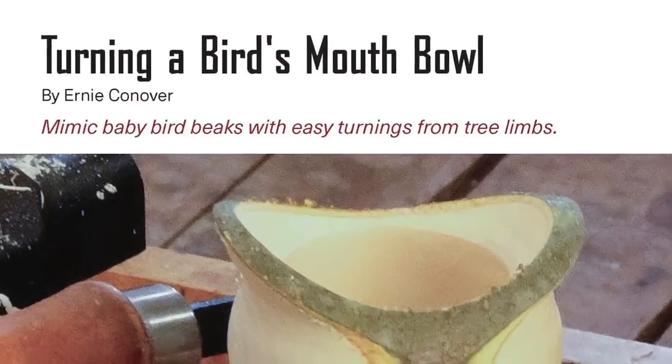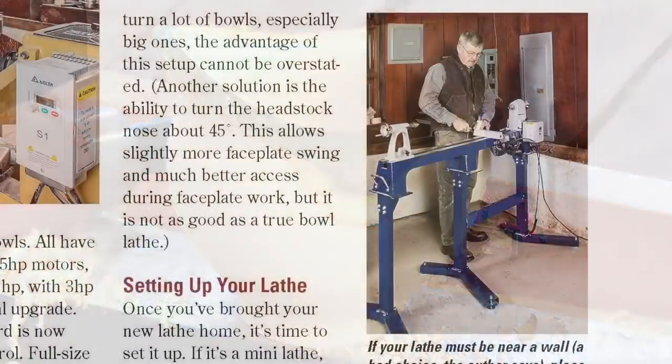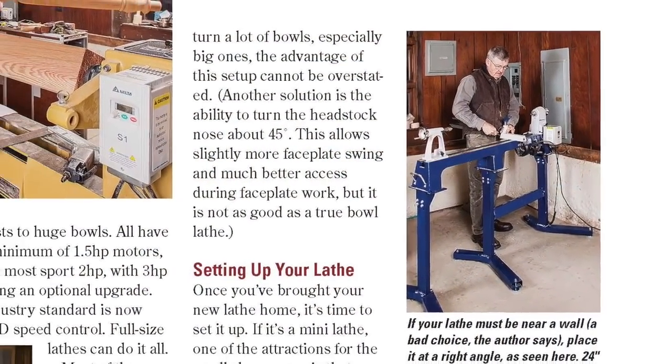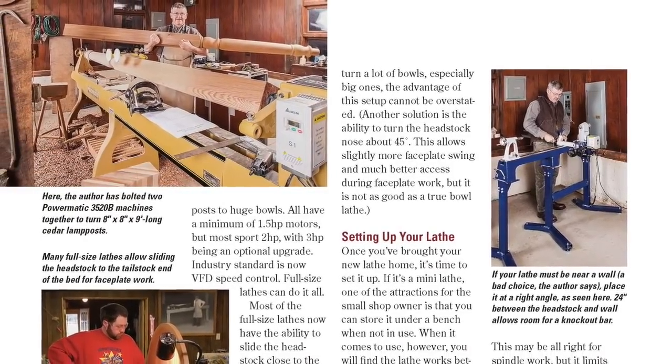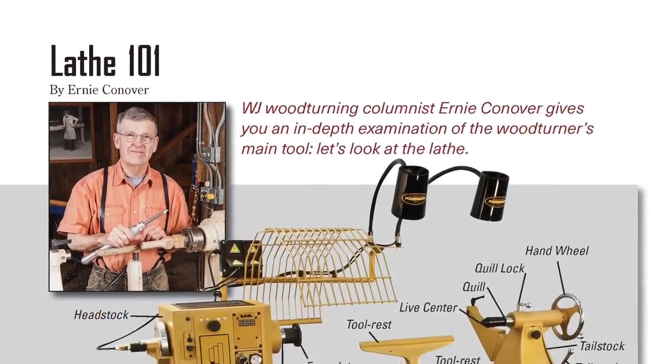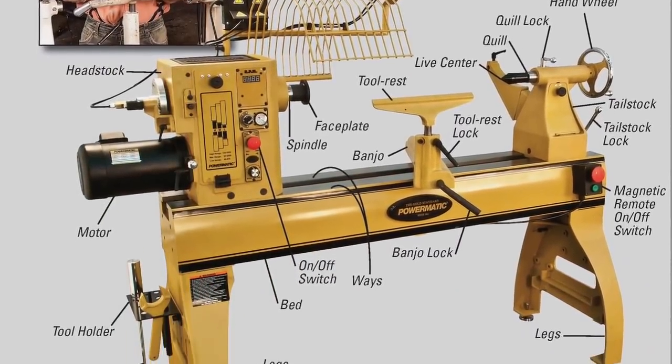Flipping over to woodturning, Ernie Conover demonstrates how to turn unique bird's mouth bowls. And if you're shopping for a lathe this spring, he also offers an in-depth overview of sizes, styles, and features to look for. It's the second installment of our new tool tutorial department, this time with a spotlight on lathes.